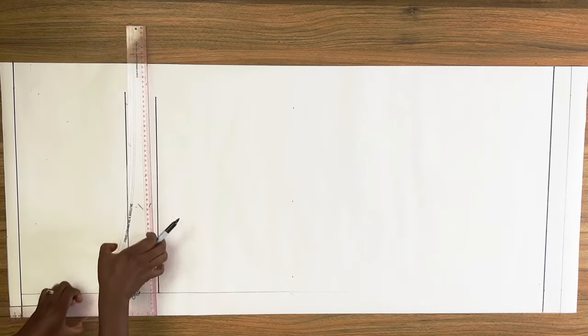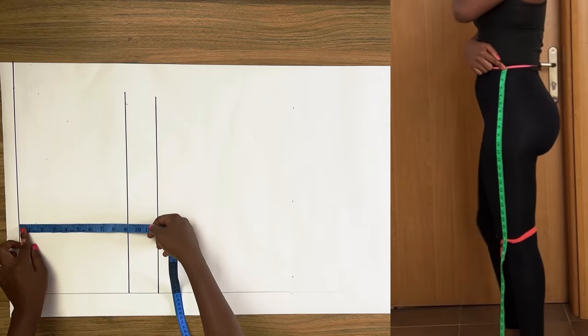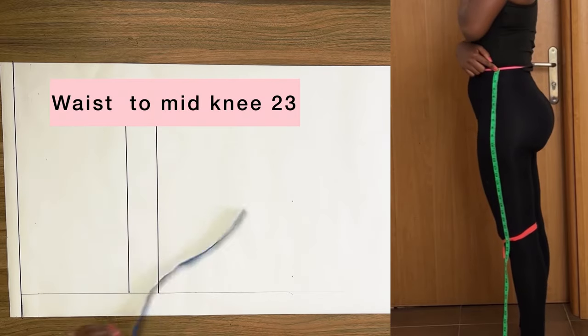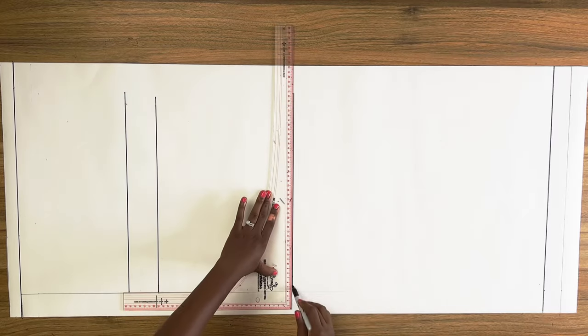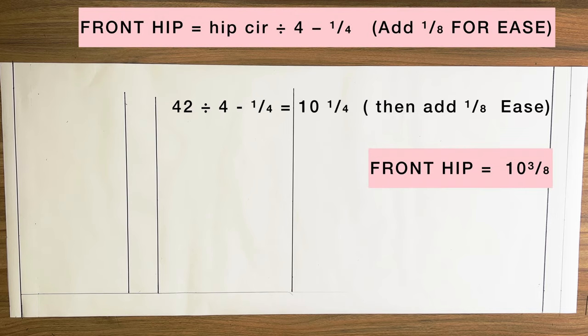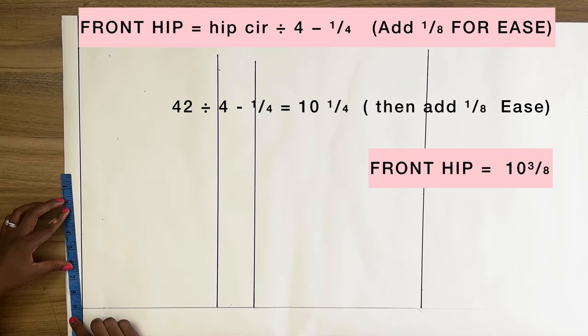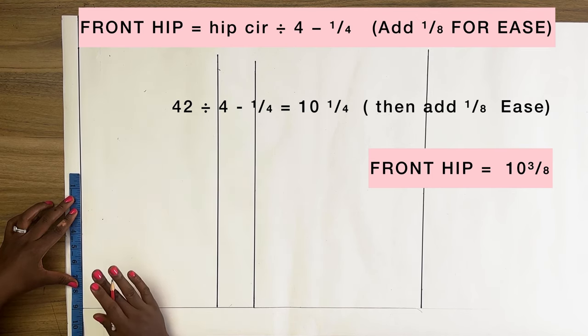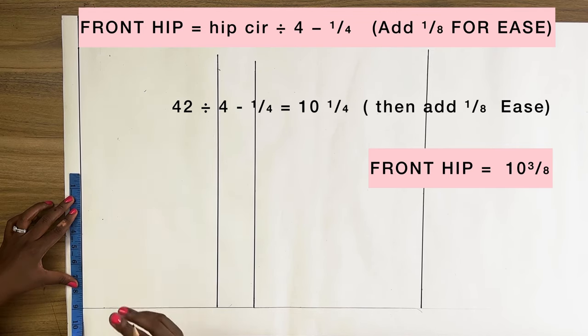From the waistline I'm going to mark the distance from my waist to my knee — this is 23 inches — and square across a horizontal line; this is the knee line. Now from the side I'm going to mark my front hip measurement, which is my hip circumference divided by 4 minus a quarter of an inch. I'm subtracting a quarter of an inch because we are fuller at the back than at the front.